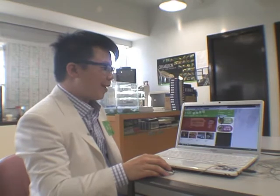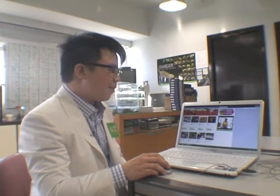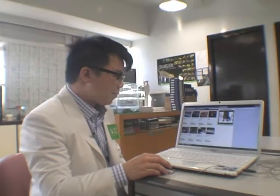Okay, we're in. Now we hit the English website button. And we can pick out whatever items we wish to donate — everything is meaningful. I pick the cashmere goat.